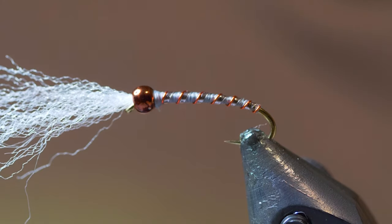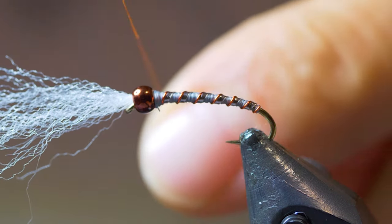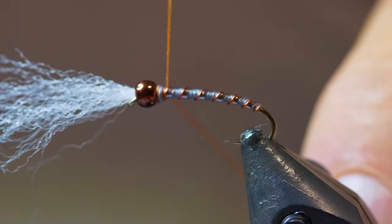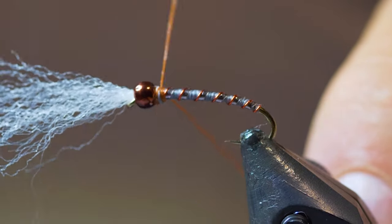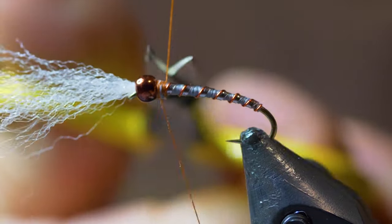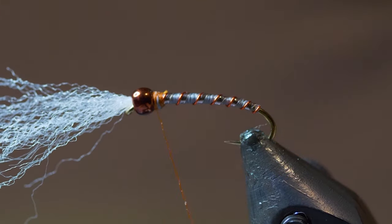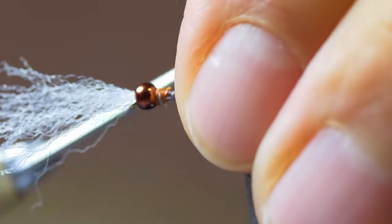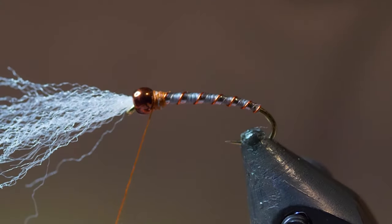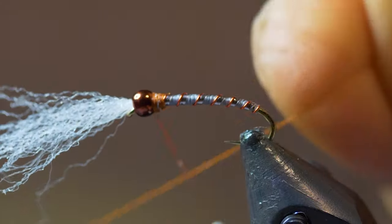We've still got the gills. Now, just to finish off at the head, I like to put in that rust color thorax. Rust thorax is always nice — it matches the bead beautifully with that magic brown bead. Snip off your excess there, just taper it a little bit towards the bead, and then take a few whip finishes to finish that off.